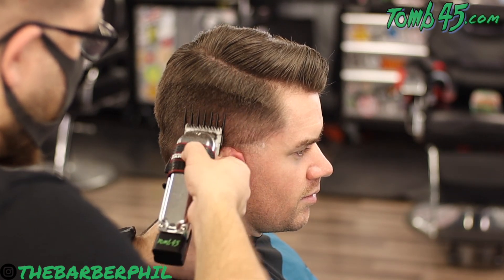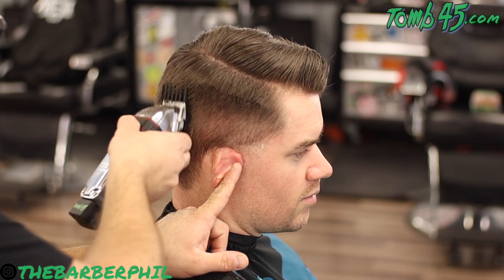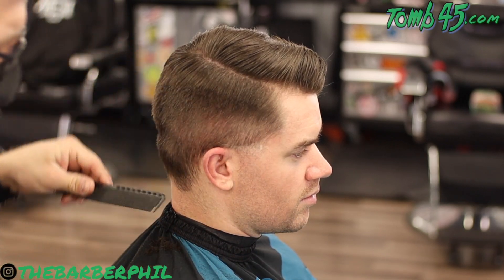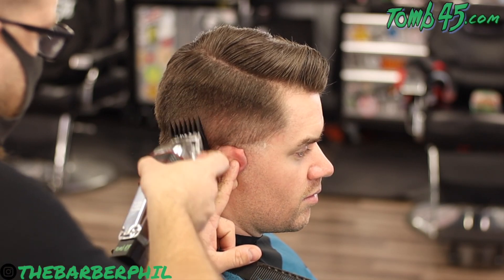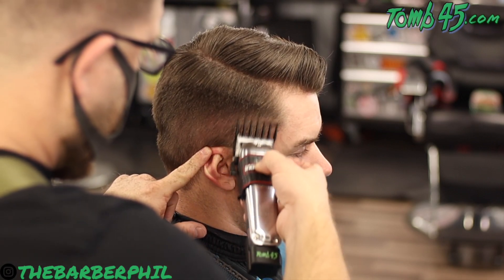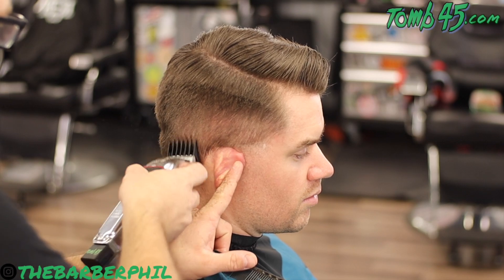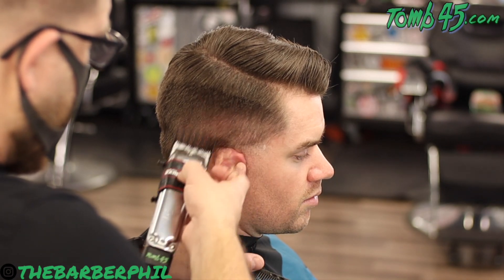Now we've transitioned over to the two guard starting with it wide open. As usual we're going to fade down — going about halfway to three-quarters of the way up through where we left off with that closed three guard section. We'll close that lever up halfway, drop down a little bit more, go about halfway to three-quarters up through that fully open two guard section. Then we'll finish things off with the lever closed all the way, dropping down a little bit more, halfway to three-quarters up through that half-open two guard section.